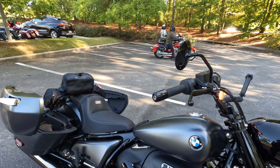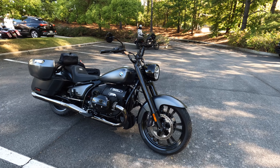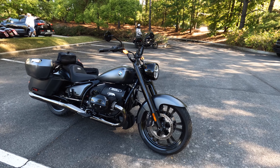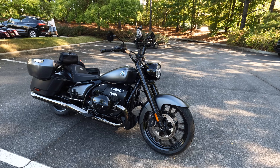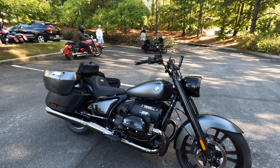That wraps up our official preview of BMW Motorrad's 2024 R18 Roctane. We are going to ride this thing to Barber Motorsports Park and tell you all about it. So let's go for a ride.